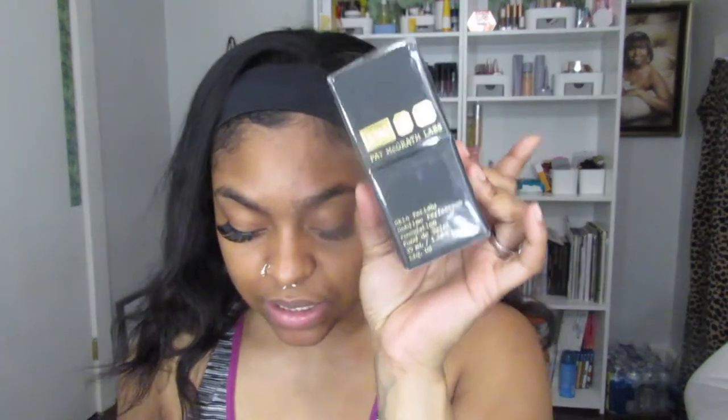Okay, so open up, open up. First things first — ooh baby girl, this is heavy. This is the Skin Fetish Sublime Perfection Foundation. I got Medium 18, based off of my other shades. This seemed to be my perfect match, and from what it looks like on just the top of the bottle, this looks like it's gonna be a hit baby girl, and I can't wait to try her out.